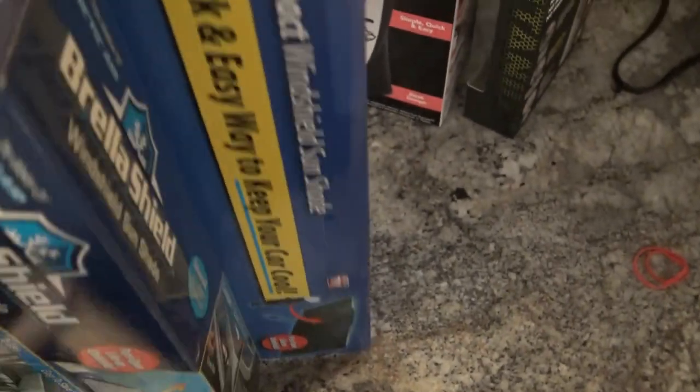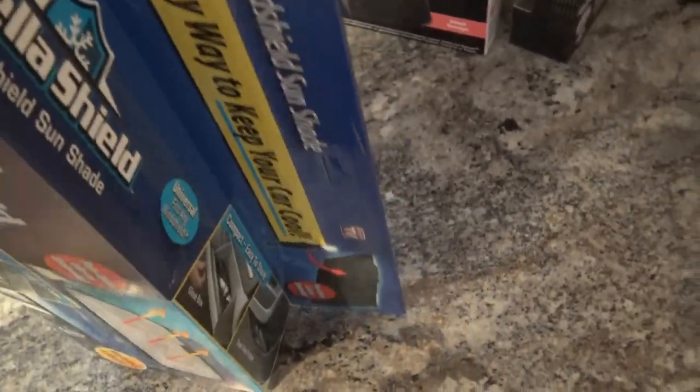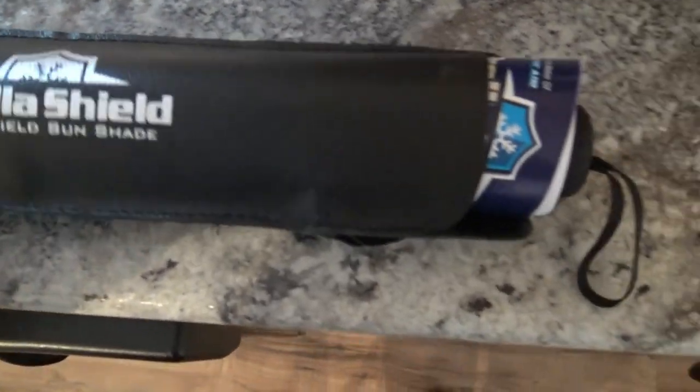It's supposed to be like an umbrella you can open up. Let me unbox it here real quick. It comes with a little carry case — looks like a little umbrella. My daughter isn't helping me make the video.